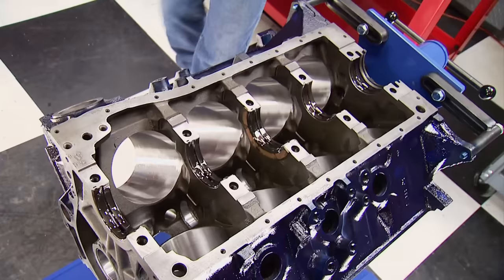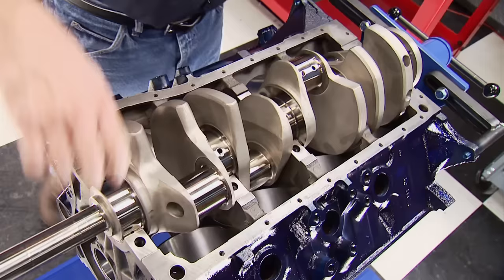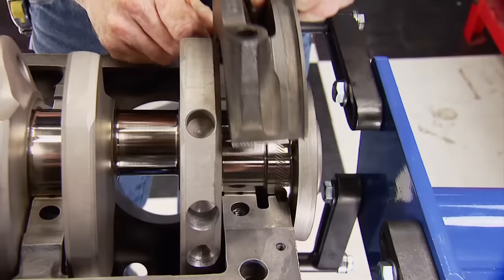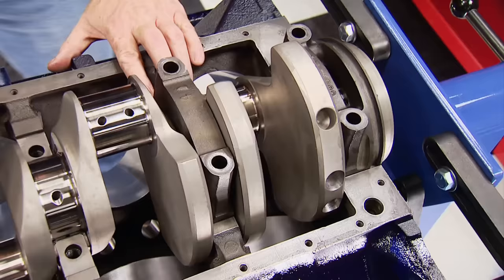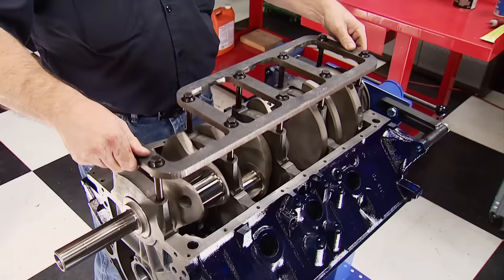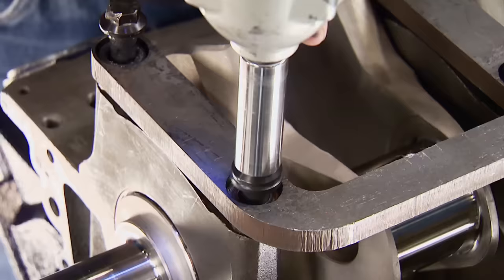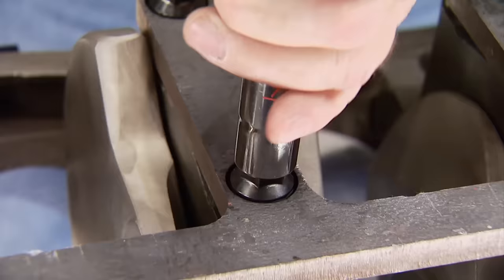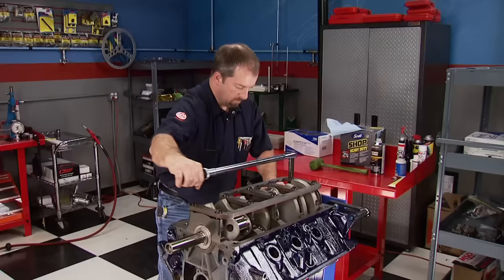Going in the block now is an Eagle 4340 forged steel crank with a 4,500 stroke. It's internally balanced, has micropolished journals, and weighs 82 pounds. With the bearing and lube-filled caps dropping into place, followed by the main girdle with ARP main bolts, the final step for the crank is to torque it in to 100 pound-feet.